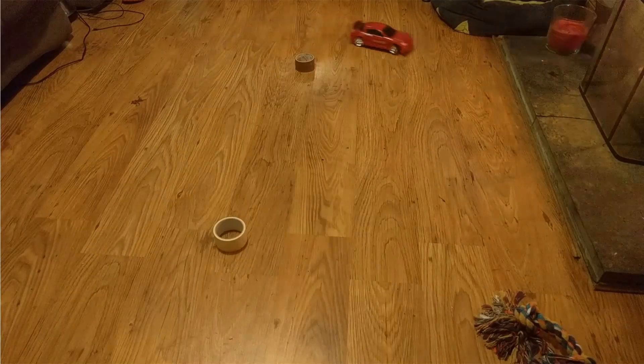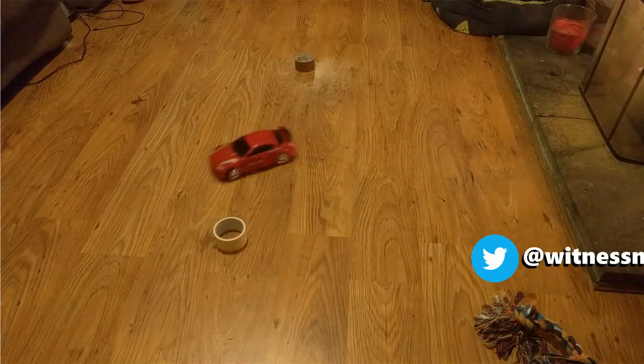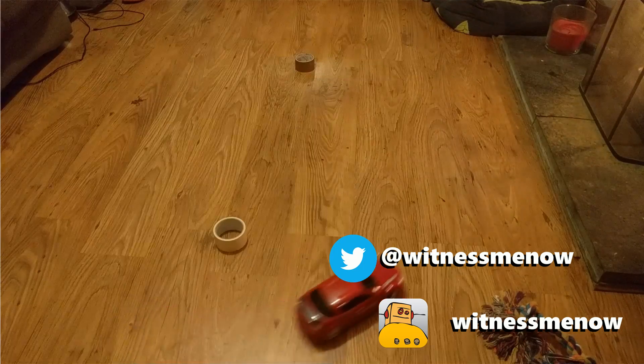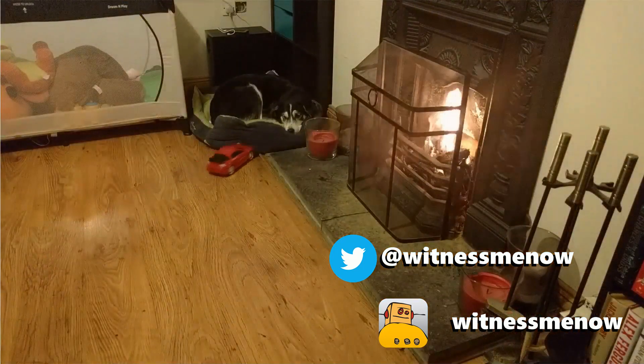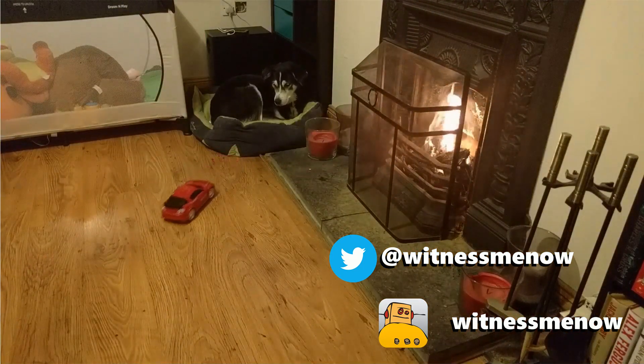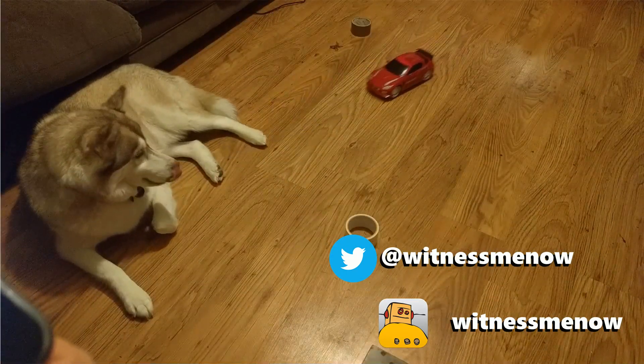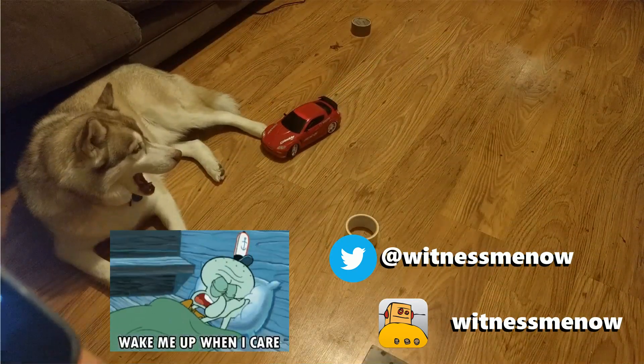For more detailed instructions on how to build this project, check out my Instructables page, which I'll link to in the description below. And the final most important step is to find a couple of dogs that you can annoy with the car. Hopefully you found this video interesting, and if you have any questions please let me know in the comments below. Thanks a lot!